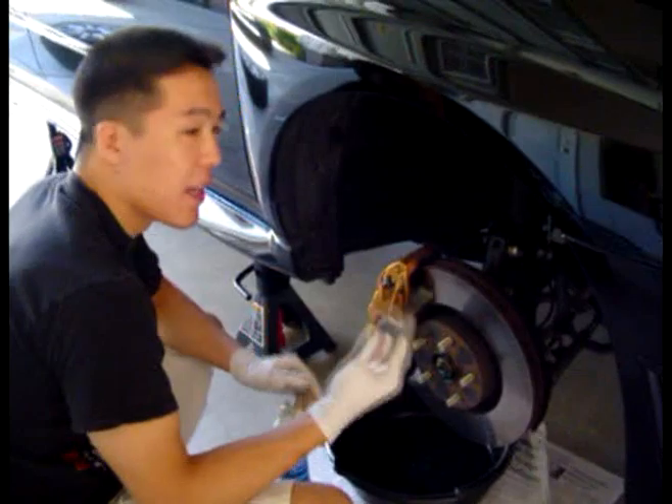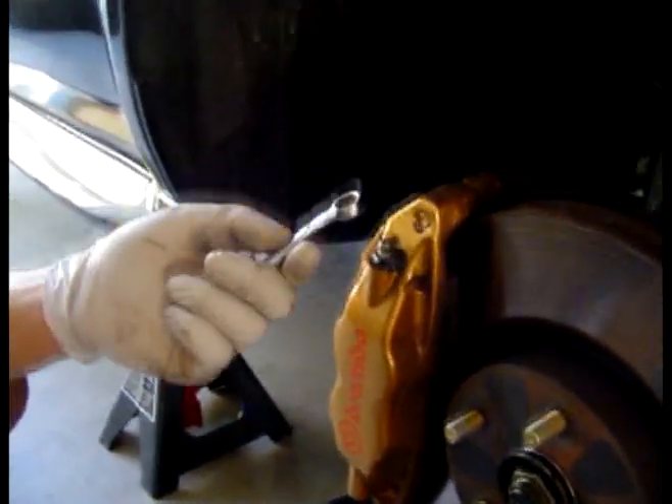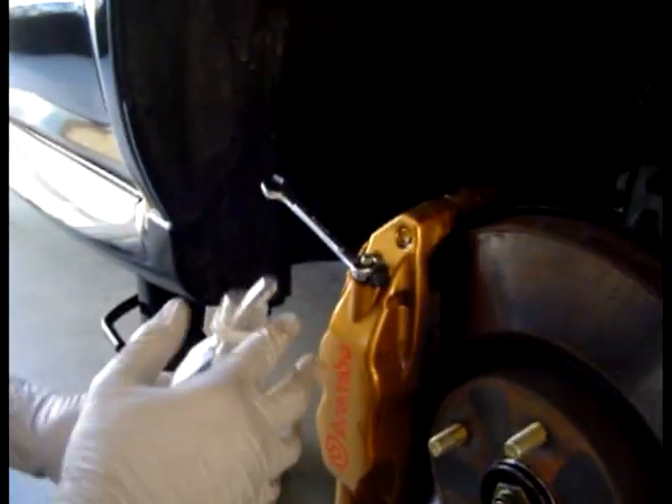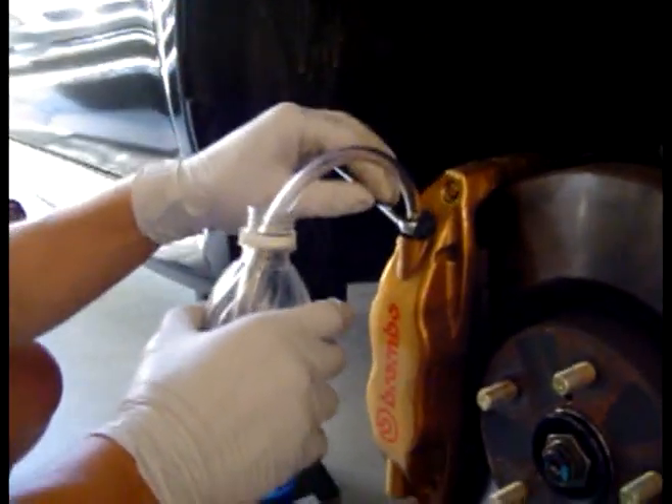What you want to do now is take your flathead screwdriver and pop off the cover that covers the brake bleeder. Then take your 11mm open-end wrench, put it over the screw, and then put your vinyl tubing over the hole. Alright, you ready? Yeah. Here you go.